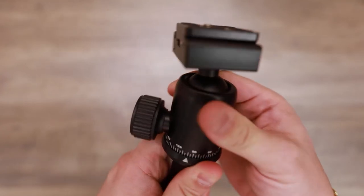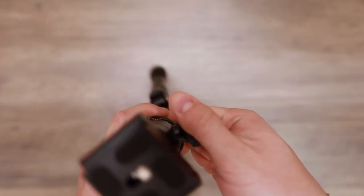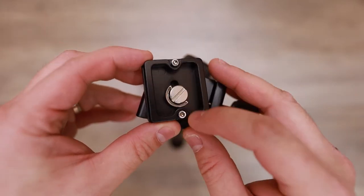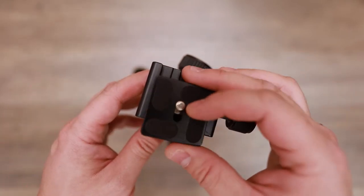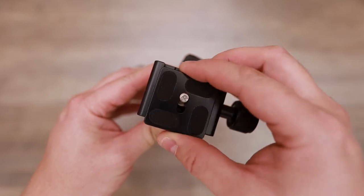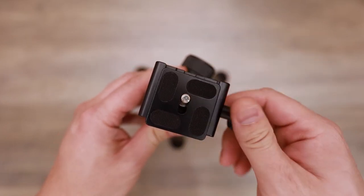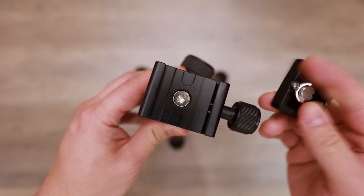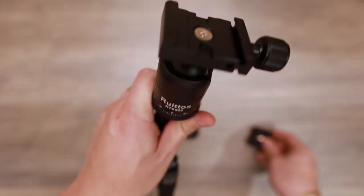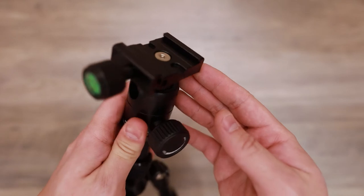There is a locking knob for the ball head. You do have your panning. Here is the plate — these are removable. These prevent your camera from sliding out, so you can have this loose or slightly tightened and it will prevent your camera from falling off accidentally. But if you want to remove the camera completely, just remove it. And this is Arca Swiss, so it's compatible with other Arca Swiss plates.